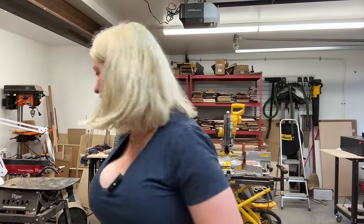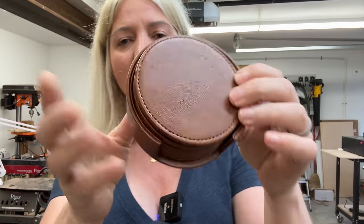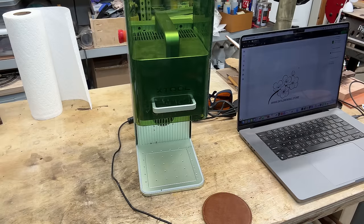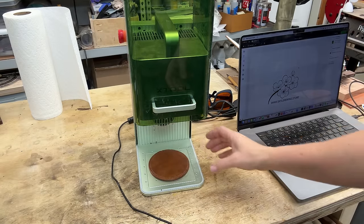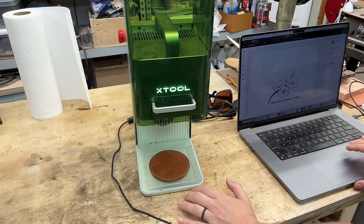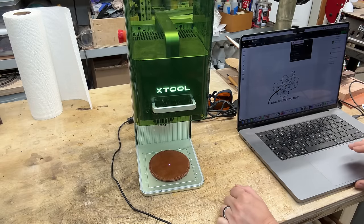For the first project, I'll be engraving some leather coasters. I feel like this is something that will sell really well, so if you're in the business of engraving things for selling, this is a good option. One of my favorite things about this machine is the framing — it is so nice and makes it really easy to center things. I have a design ready, so let me turn on my machine and make sure it's connected to my computer. You can see the Xtool logo lights up when you plug it in, and it beeps when it connects.